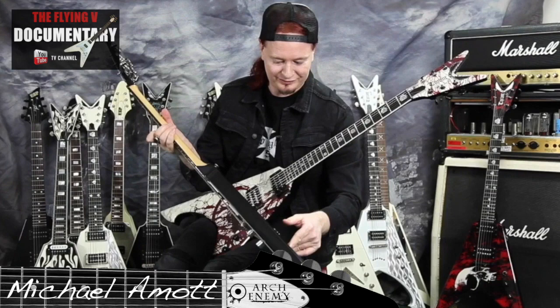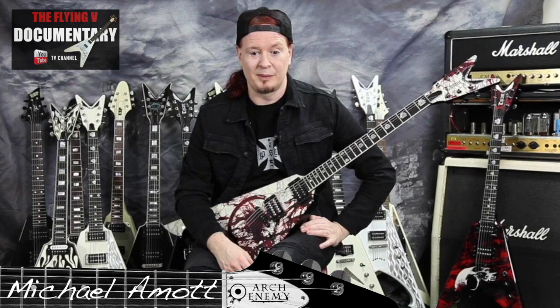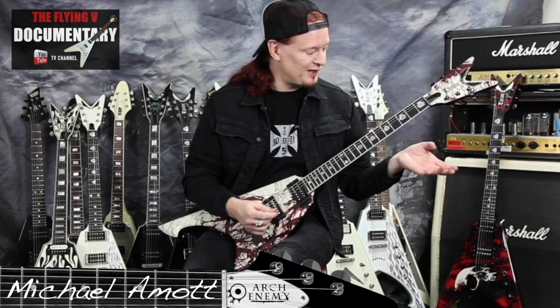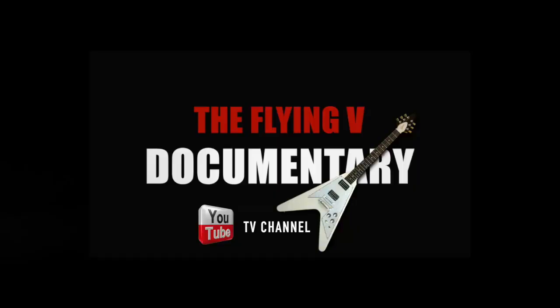I'm not actually a guitar player that brings out a lot of guitars on the road. I don't really believe in carrying five, six, seven, eight, nine, ten guitars on the road. I'm always in the same tuning, and Dean, who I endorse, supply my instruments. They'd like me to play all my different models during the show, but I'm more the type — if I'm comfortable — I like to stay on the same guitar as much as possible.